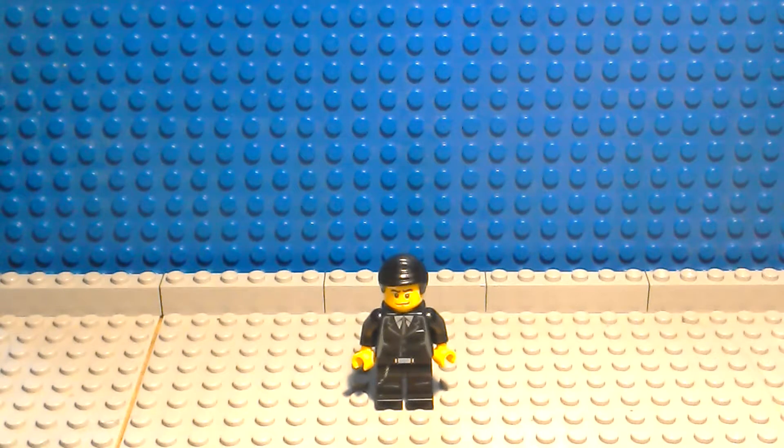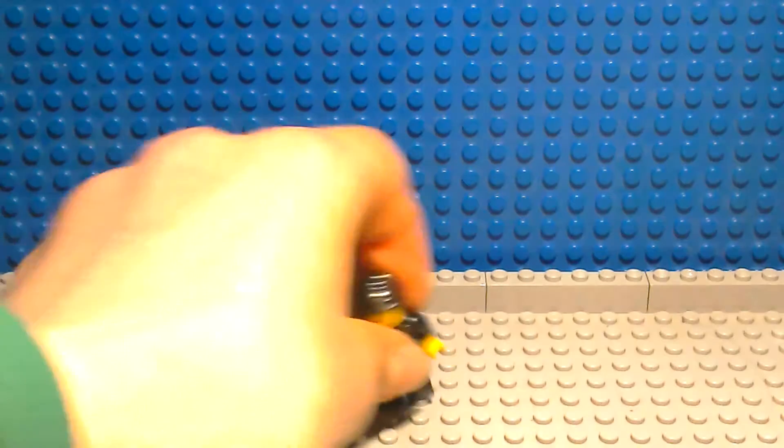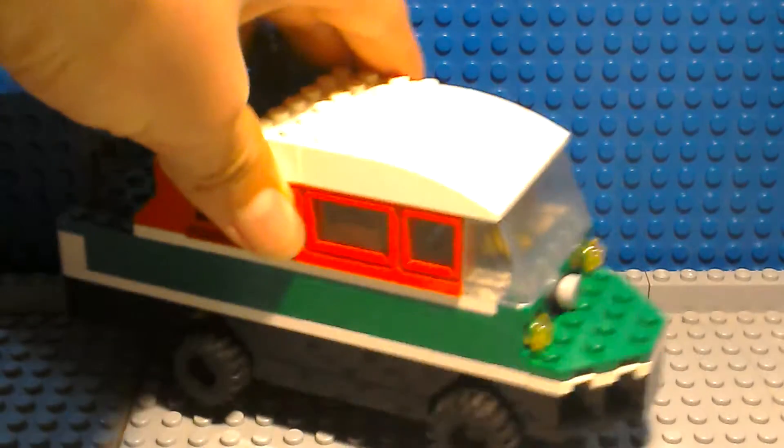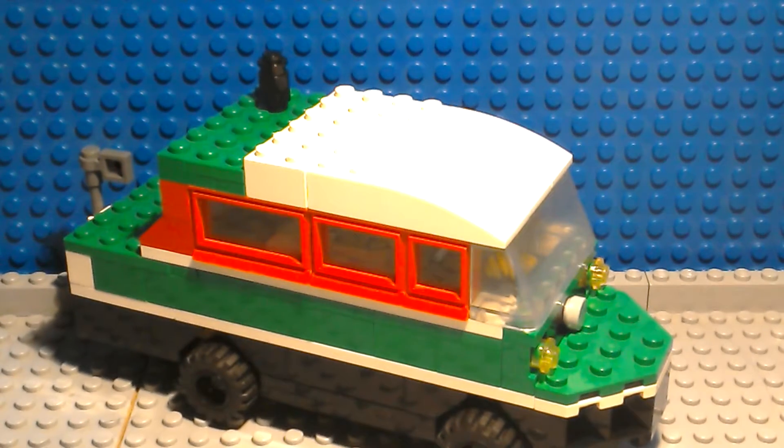Welcome back to another Rustin Customs production. Today we're going to be taking a look at my Lego Top Gear Damper Van. The Damper Van was Richard Hammond's creation from the first Amphibious Car Challenge, when they had to sail along a canal. I have made both other cars from this challenge but may be reviewing them in another video.